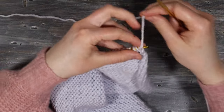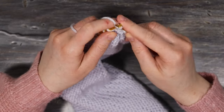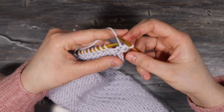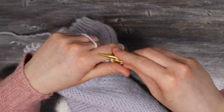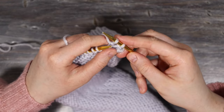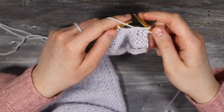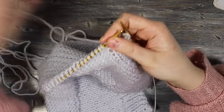Turn over to the purl side and cast off purlwise for five stitches. It works the same as a knit cast off — purl the first two stitches, then take the stitch in behind and pull it over the stitch in front. Repeat for the first five stitches of this purl row, then purl all the way to the end of the row.